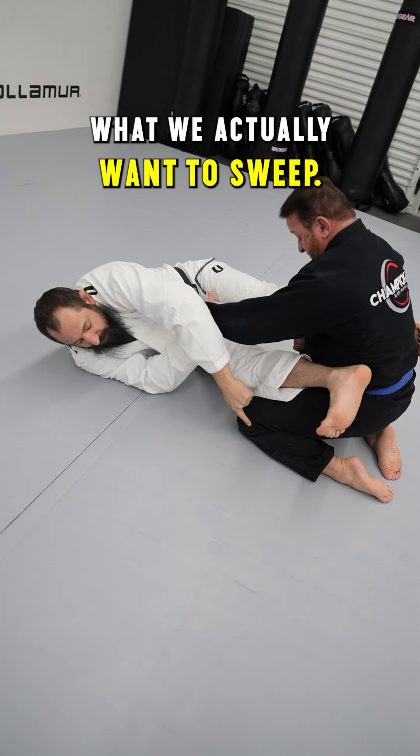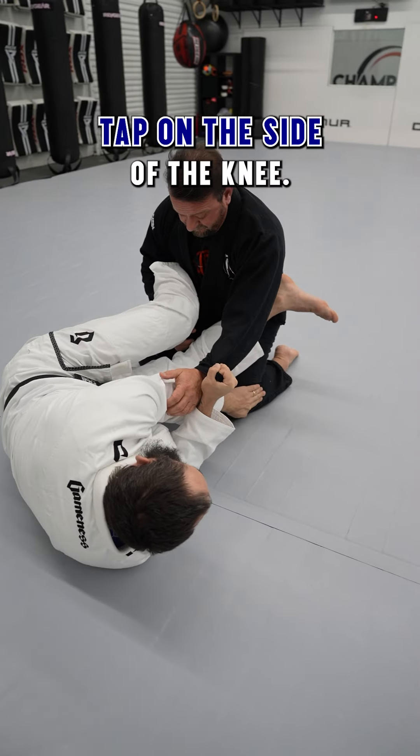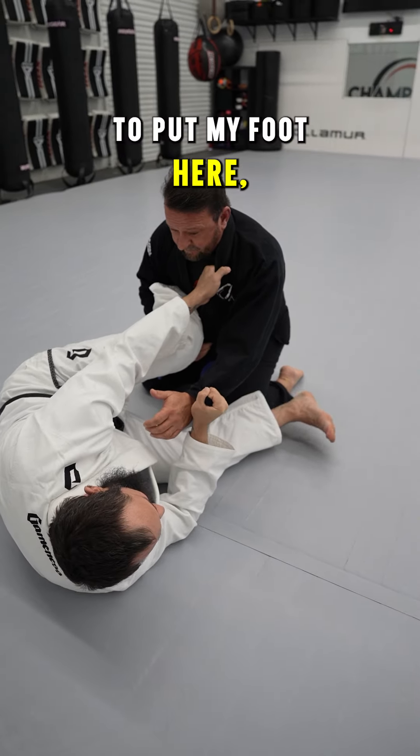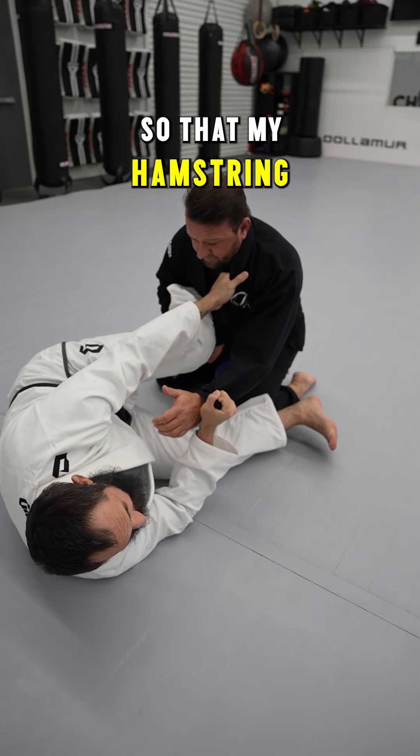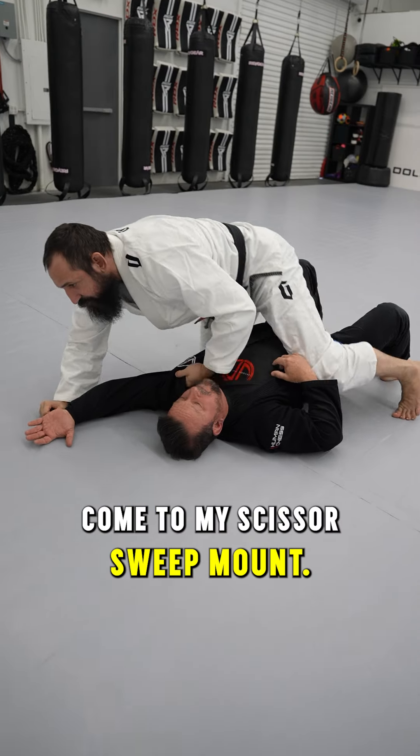Think about what we actually want to sweep. We want to sweep this part right here, just like we would a double leg takedown. We want to tap on the side of the knee. I'm always going to put my foot here, have my toes active so my hamstring is very strong. Pull him just a little bit off base and then come to my scissor sweep.